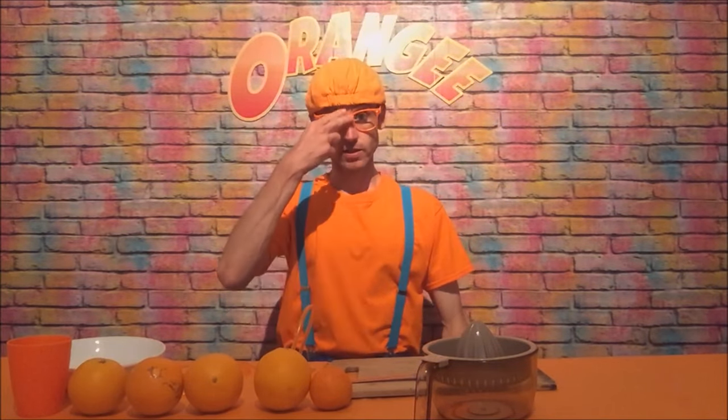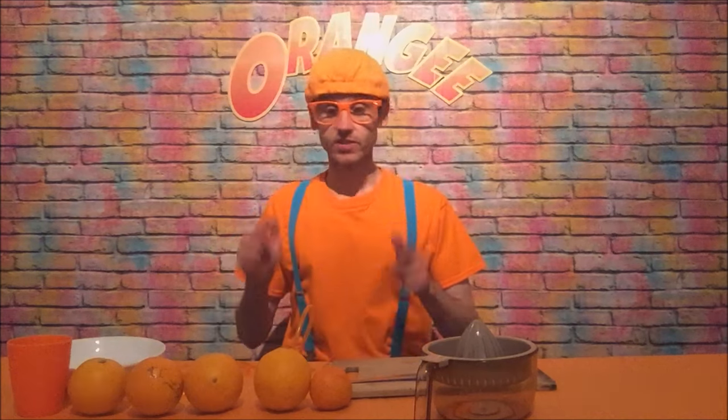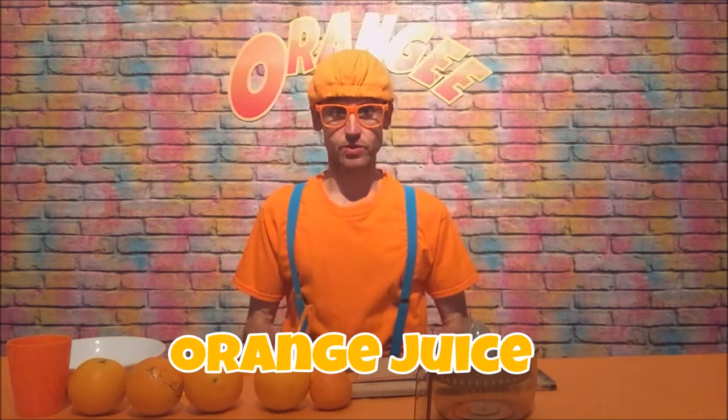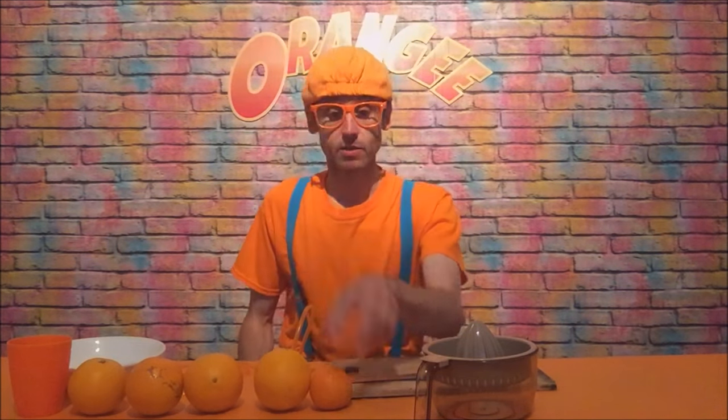Hey everyone, c'est moi Orangey. My name is Orangey, that's me. Today we're going to be making orange juice. Orange is my favorite color and oranges are my favorite fruit.